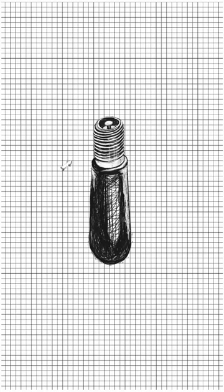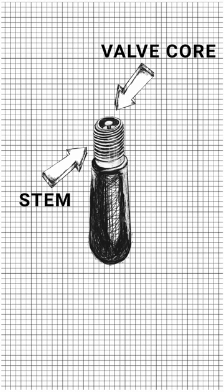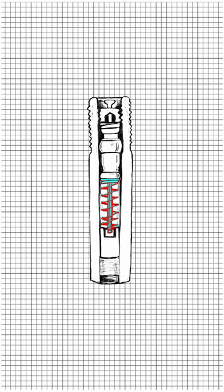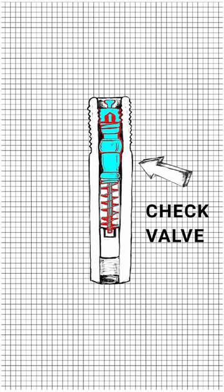The Schrader valve consists of an 8mm diameter stem into which a valve core is threaded. The valve core is assisted by a spring. This is called a check valve that is meant to allow airflow in only one direction.